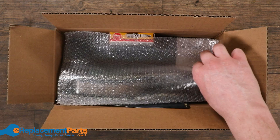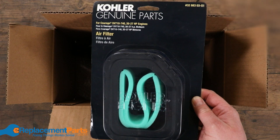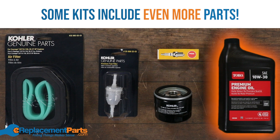Our maintenance kits contain all the parts of your engine that the manufacturer requires or recommends to replace at least once a year. These can include air filters, fuel filters, oil filters, spark plugs, and engine oil.